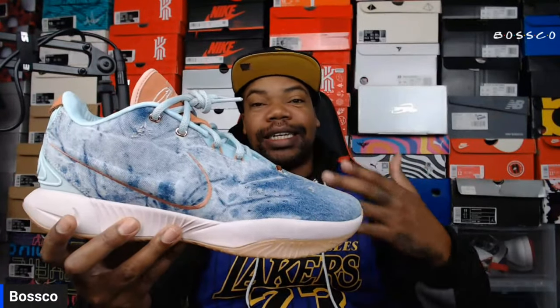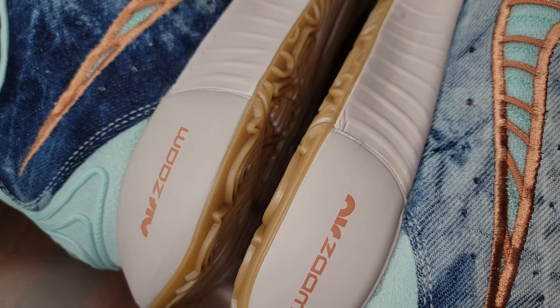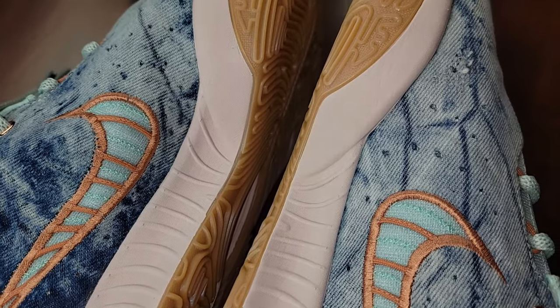The Nike LeBron 21 Aragonite — truly one of the best colorways. As I said in my previous review, the releases just keep getting better and better. This LeBron 21 is truly impressive, coming in jade ice, Emma rise, platinum violet, and terror blush as the color scheme. I'm loving the denim upper.